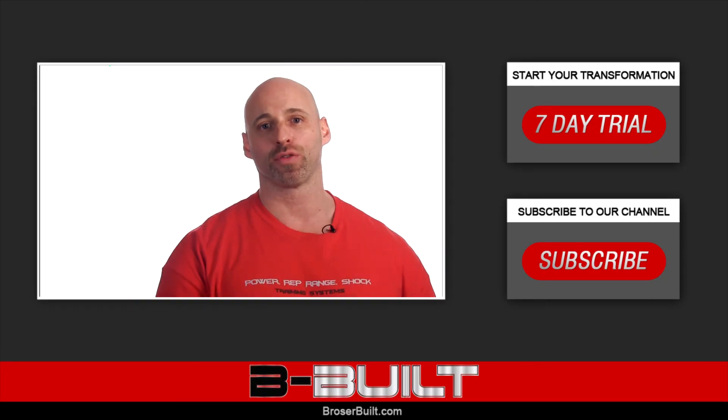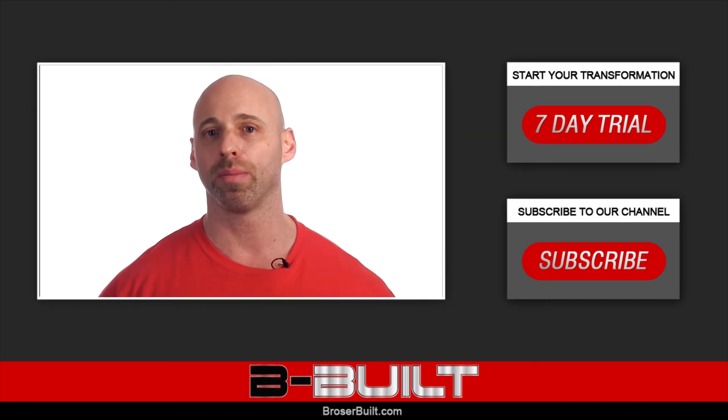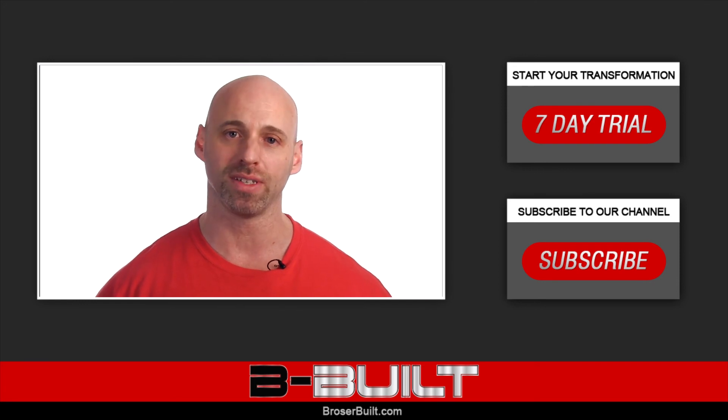Click right here to start your free seven-day trial at broserbilt.com and get ready to begin your journey towards a profound physique transformation.